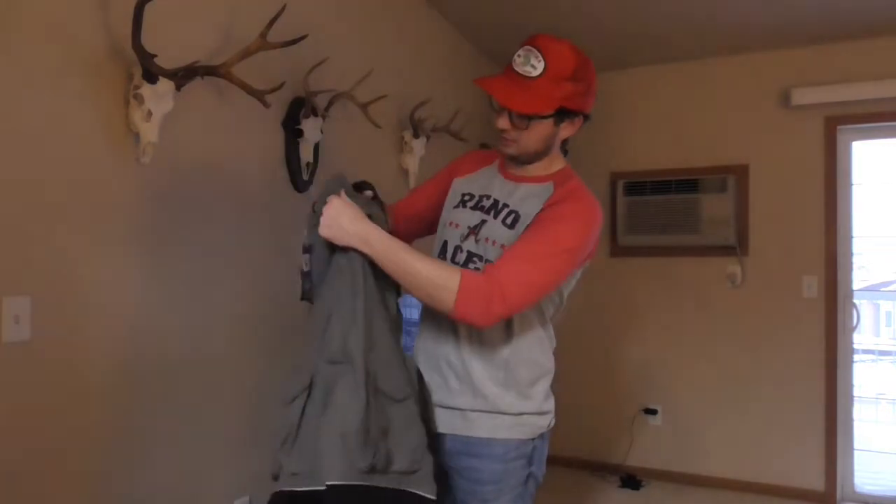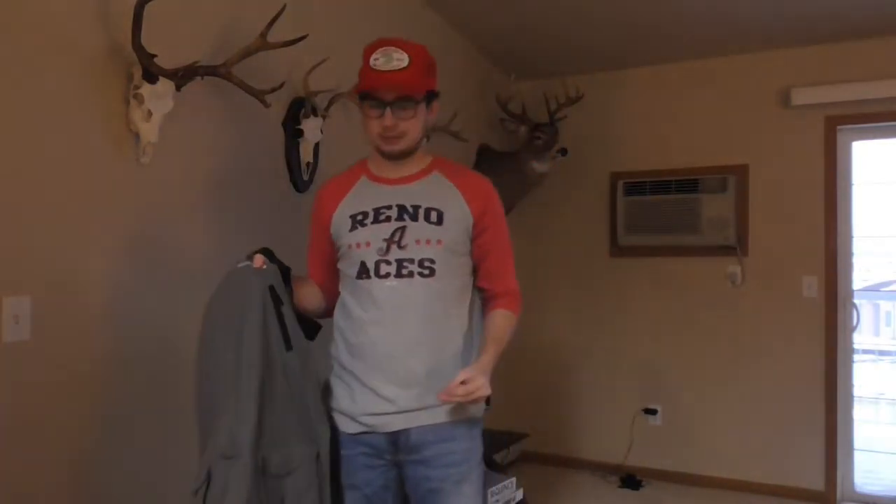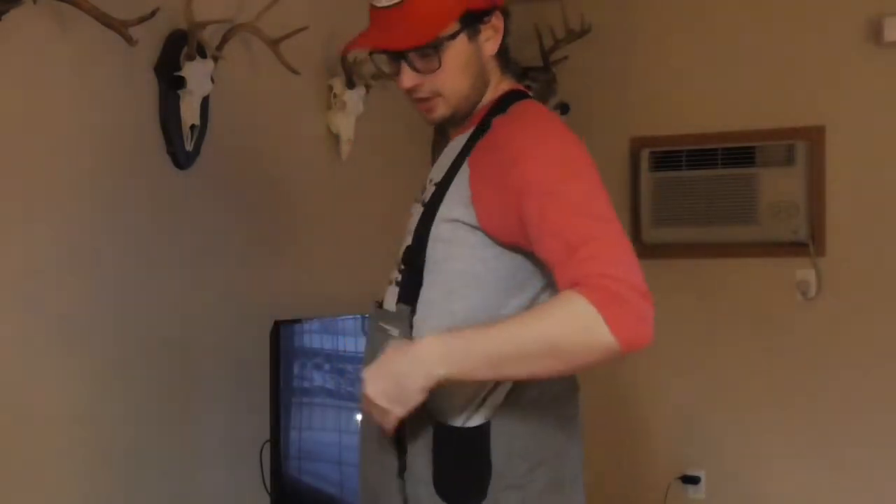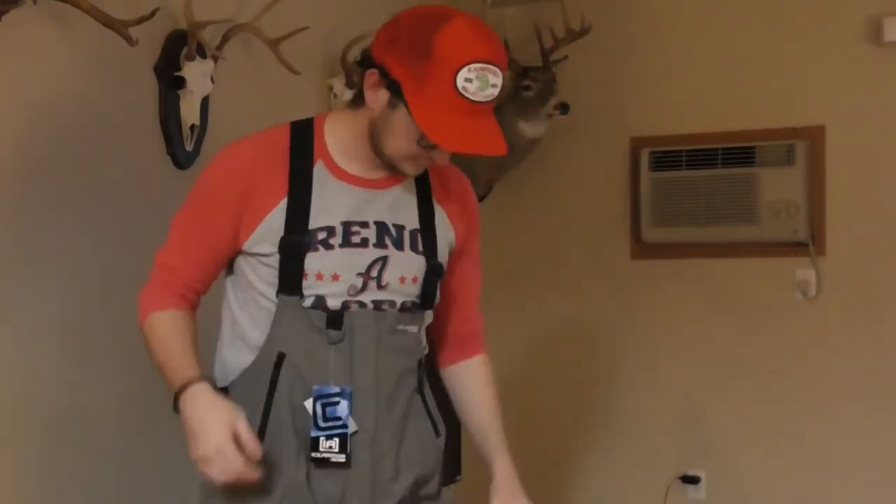Right off the bat, let's put these on. Right up here we've got two pockets — very insulated. I find myself standing outside just like this a lot, and I'm really happy when coveralls put two pockets right here instead of having to go all the way in. Easy for keys, cell phone, wallet, and there are zippers so things don't fall out.